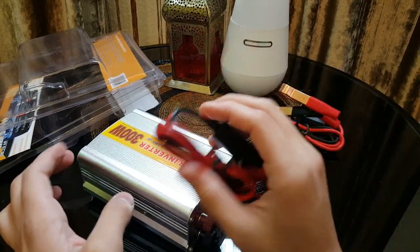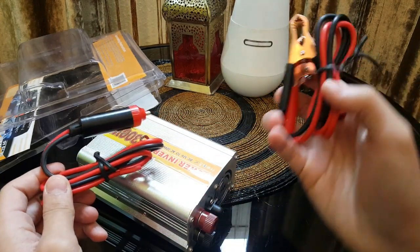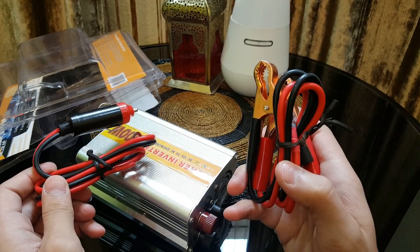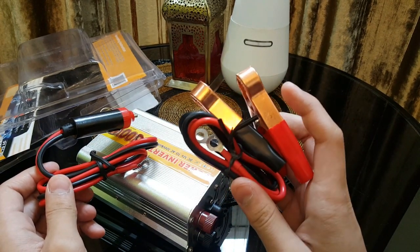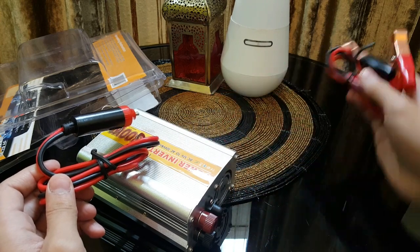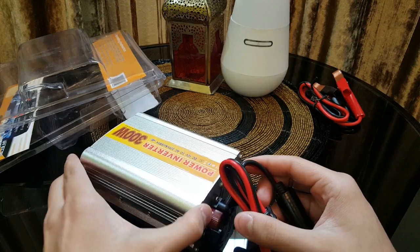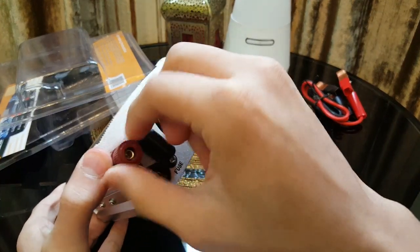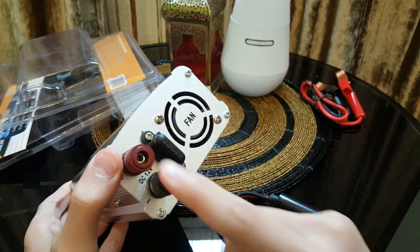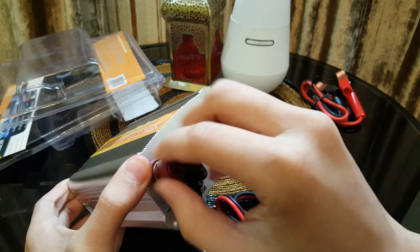I'm going to be plugging it into the cigarette port of my car, so I'm going to be using this wire. If you are going to plug it directly to the battery of your car, then you have to use this wire — it simply connects red to the positive and black to the negative. I'm going to be installing this wire on the back of the inverter. As you can see, there are two screws — red and black — you have to open them first.